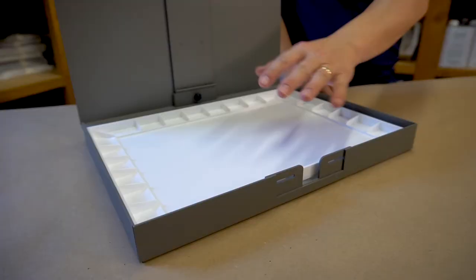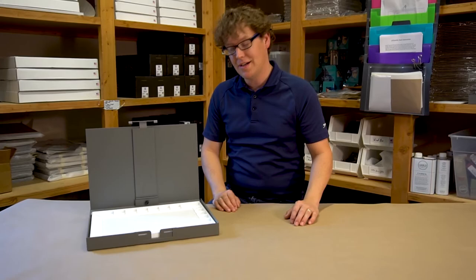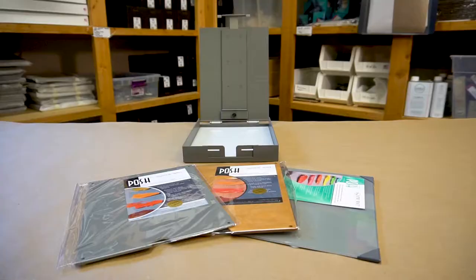The great thing about the John Pike palette is it has a large mixing area and plenty of wells to squeeze out your watercolor, gouache, or whatever type of water media you like to use.